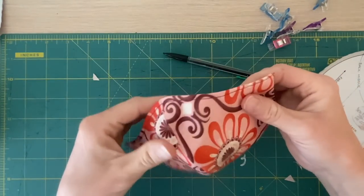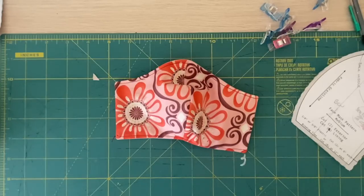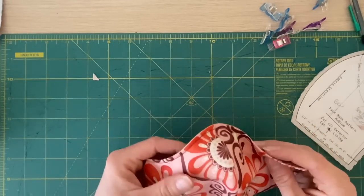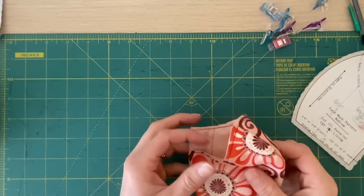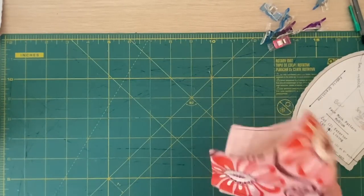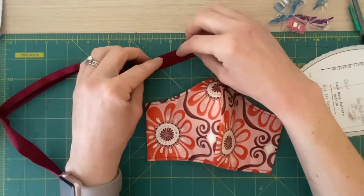Once we sew those seams, now we're going to be adding on our binding straps. The original pattern calls for elastic but nobody seems to have elastic anymore, and a lot of people say it hurts their ears - plus the straps are adjustable so those are preferred. I'm new to binding strips and binding ties. I didn't have any binding tape on hand so I had to make my own - I've never done that before but I found a really cool trick online. I can show you how that was done when we're done making this mask.